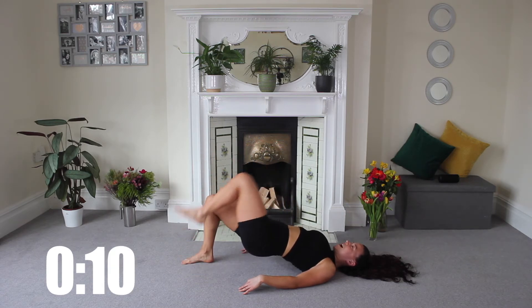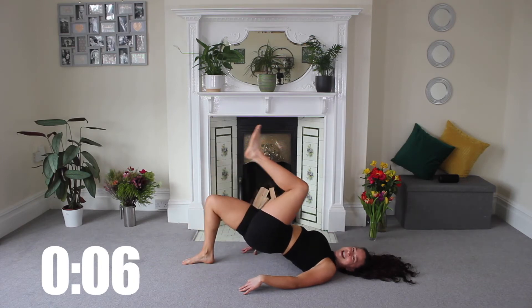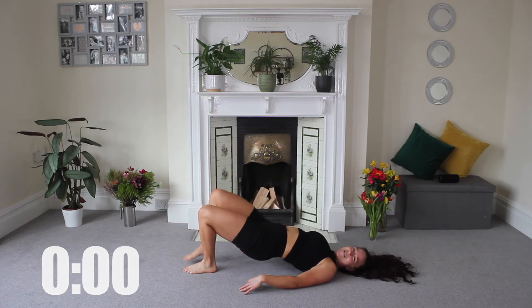Keep that motivation high and get you guys all the way through every single day in April. Come on, let's go. We've got five more seconds. Three, two, and one. Release.